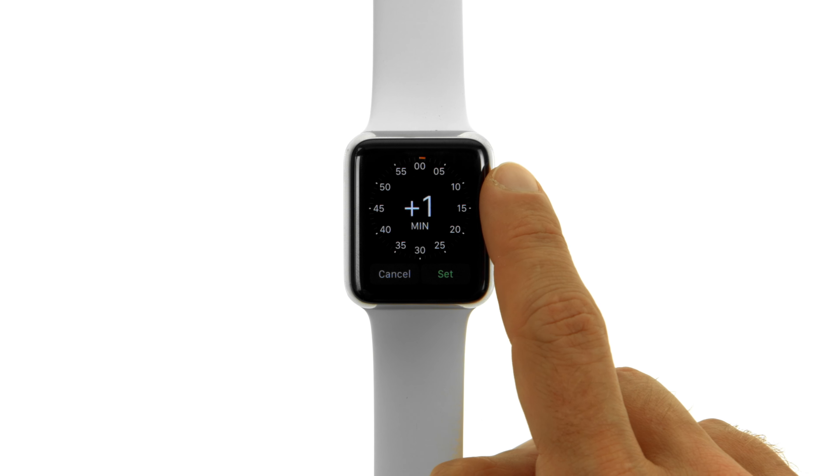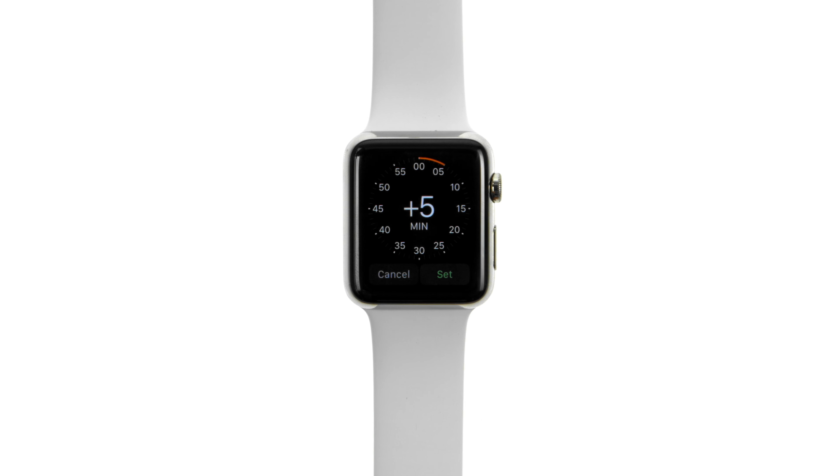Tap the gray button, then turn the digital crown to set the watch ahead by as much as 59 minutes. Tap Set to save your changes.